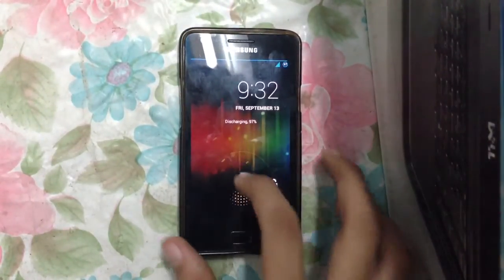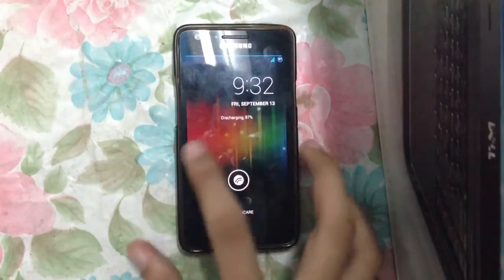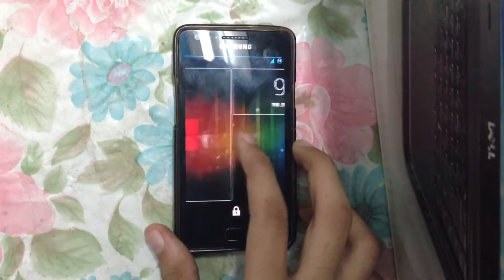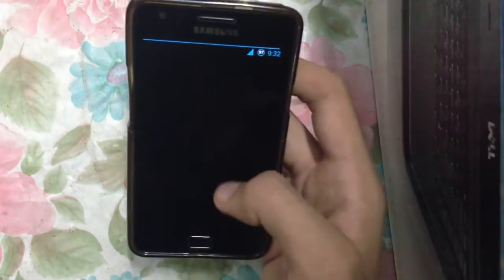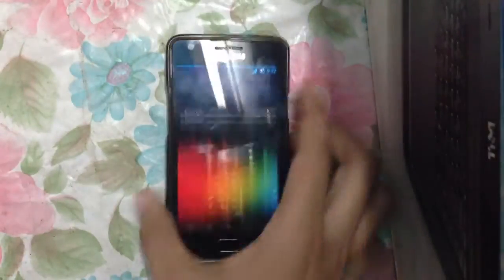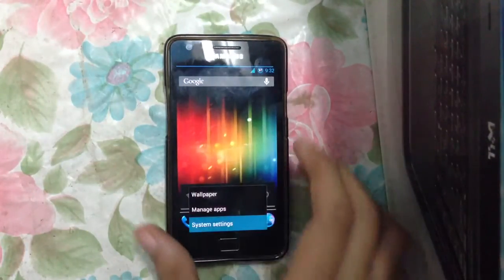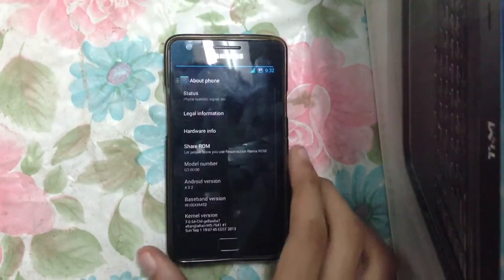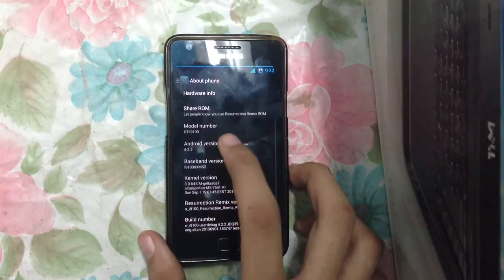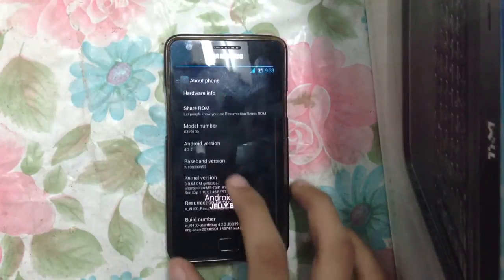Now I have the latest version. First of all, we have a nice lock screen with the standard Android 4.2.2 features. We can slide here to add widgets and also go to the camera from here. The camera is working good, no problems whatsoever.